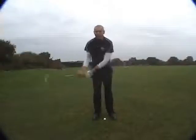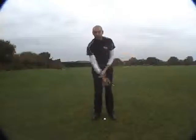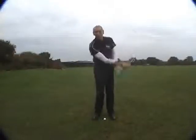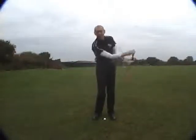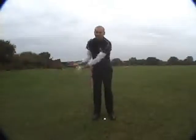As the club head naturally swings, what I'll feel is the club gently rotates. I'm not trying to make it happen — it happens on its own. Also, what you might notice is that due to the weight of the club and the speed of the swing, my wrists are naturally hinging.